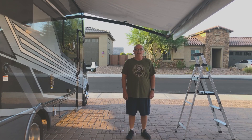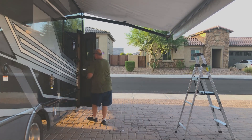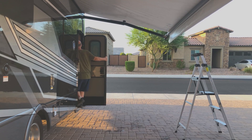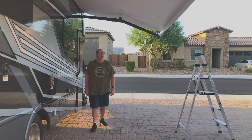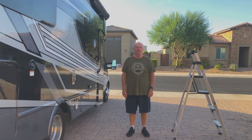Now I'm going to roll in the canopy and let the solution soak for about 30 to 45 minutes. It's been soaking for about 55 minutes now, so I'll open the awning.